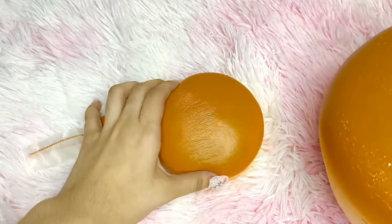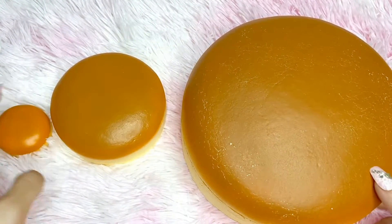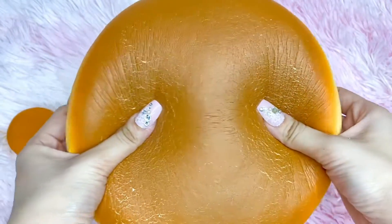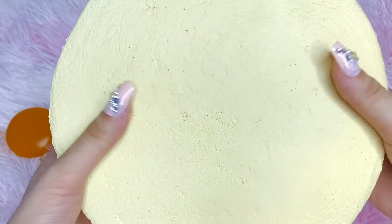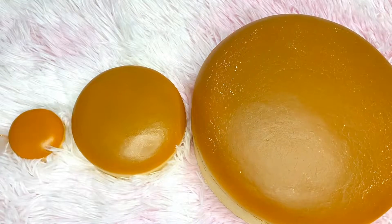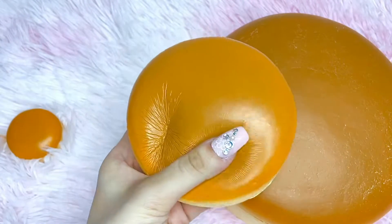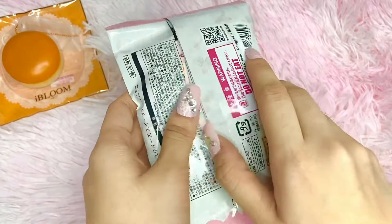Compared to the medium and mini ones, here is the jumbo — it's quite defected, so sorry about that. Here are the three iBloom cheesecakes: mini, medium, and jumbo. The jumbo barely fits the screen. They all have the same scent and are pretty much the same, just varying sizes. Let me know in the comments which one you prefer — I personally like the medium one best because it fits my hands so nicely.